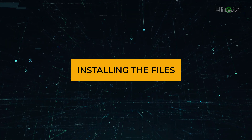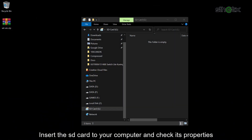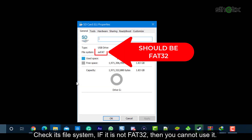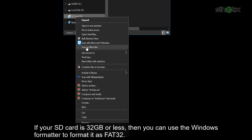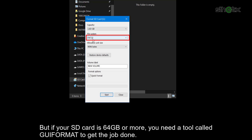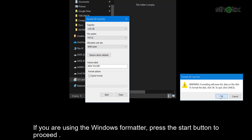Download the Wii all-in-one package from the link in the description. Insert the SD card to your computer and check its properties. Check its file system. If it is not FAT32, then you cannot use it. In this video, the file system is exFAT, so we need to reformat the SD card as FAT32. If your SD card is 32GB or less, you can use the Windows formatter. But if your SD card is 64GB or more, you need a tool called GUI Format. If you are using the Windows formatter, press the Start button to proceed.